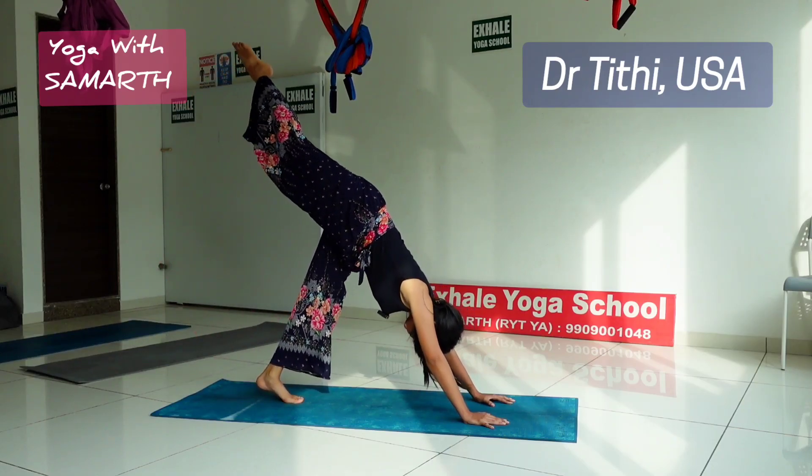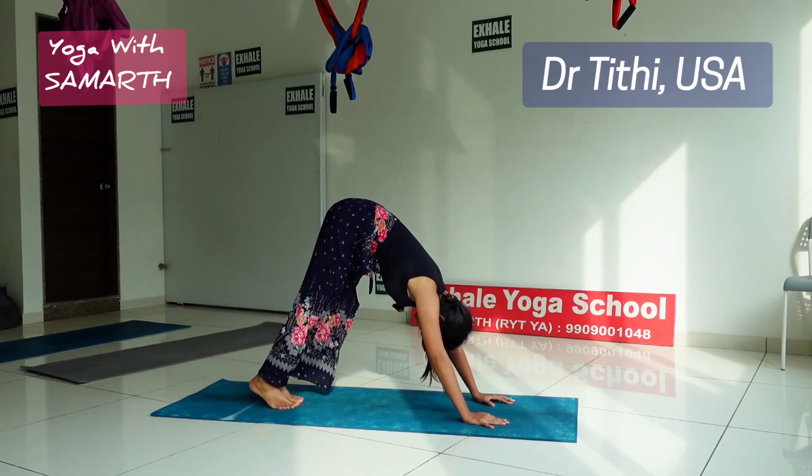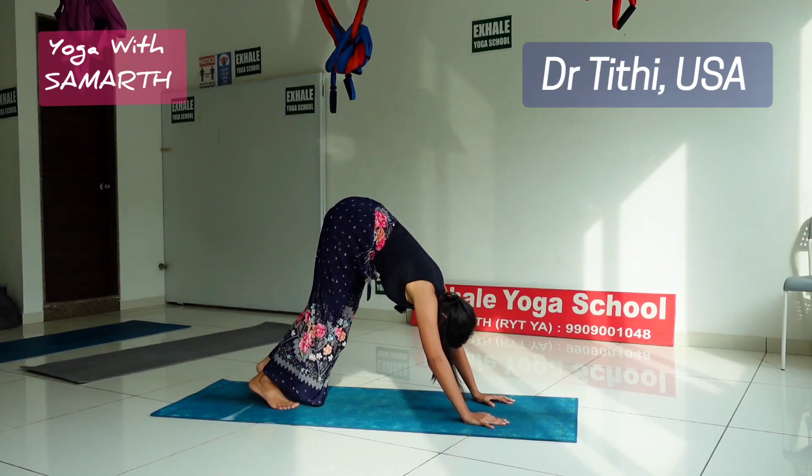Inhale, raise your leg up; exhale to the triangle. Inhale, raise your leg up; exhale down.